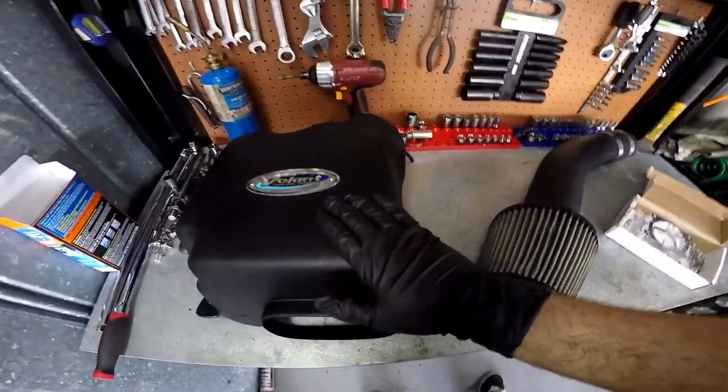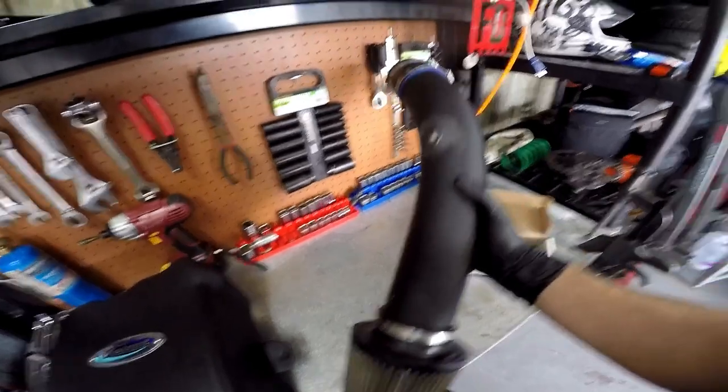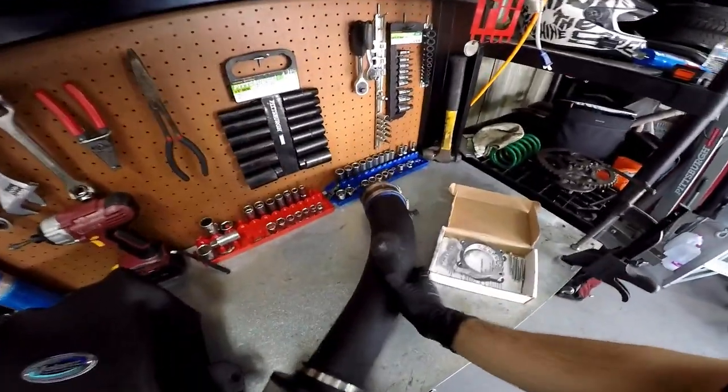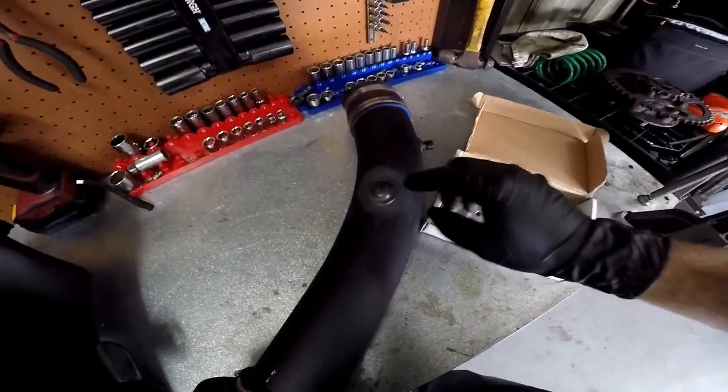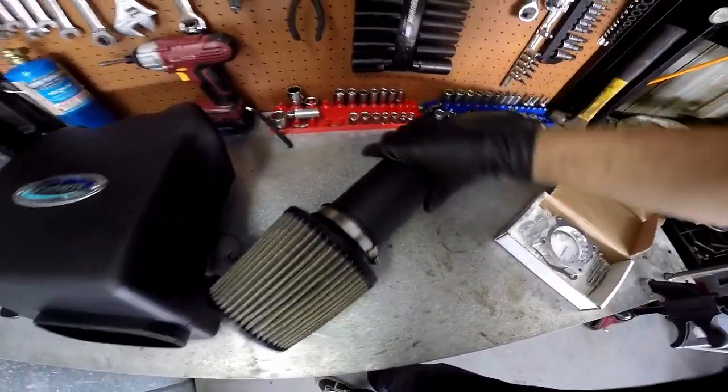The Volant cold air intake is gonna be going in. I got this from a newer model Chevy Trailblazer that has the air injection hose, so I had to go ahead and delete the air injection hose and I just put a plug there with some silicone around it so I won't have to worry about that leaking out.